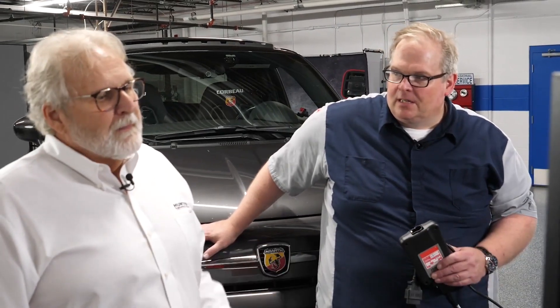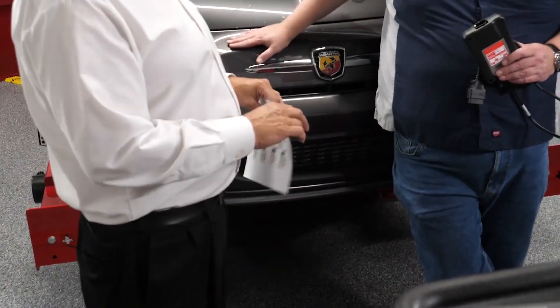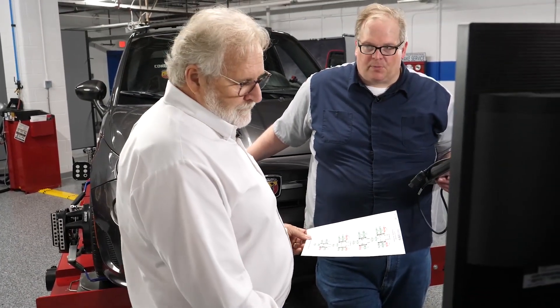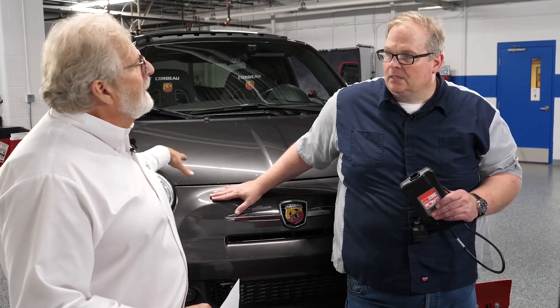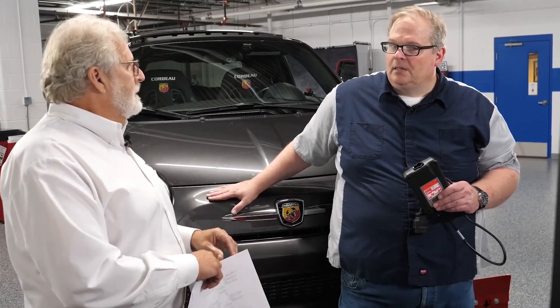Can this be done on any bay, or where should it be done? It's best done on the alignment rack — you're already here, you're finished with the alignment process. Some stability control resets also set the lateral and yaw sensors, which requires a level surface to reset those accurately. The system will alert you if you need to perform a test drive. Like some Volkswagens — after the static reset, we'll do a dynamic reset for stability control after code link.